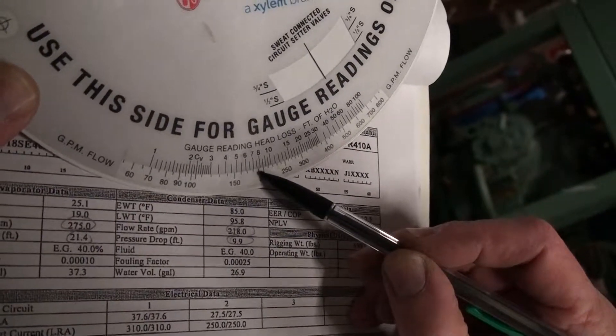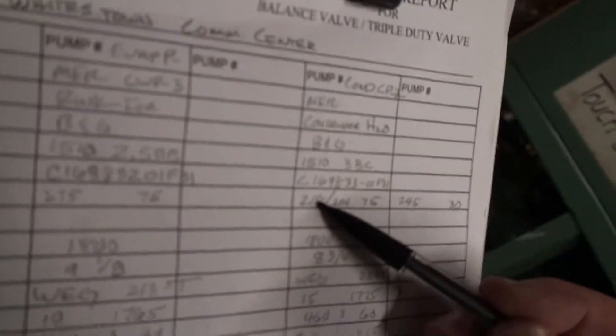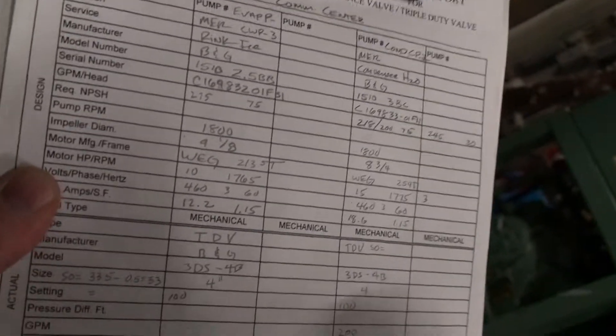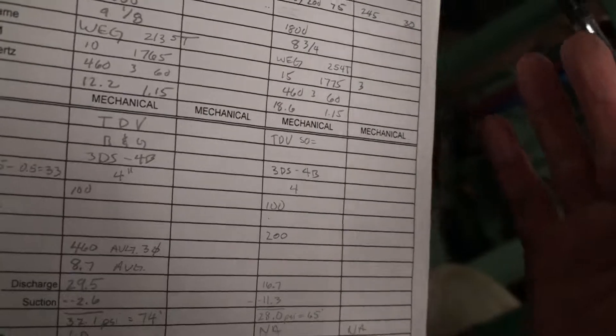At that hash mark right there, it's 190 GPM. So the GPM going through here — the engineer was hoping for 218, but we're probably at 190. I'll round it up to 200. There's nothing really that accurate, so you've got a good 200 GPM, which ought to be acceptable.